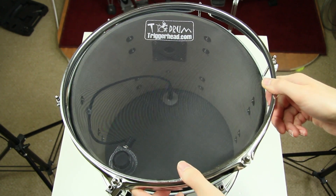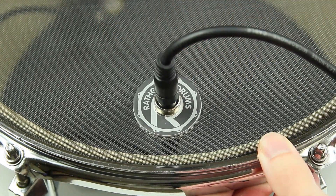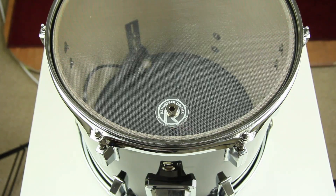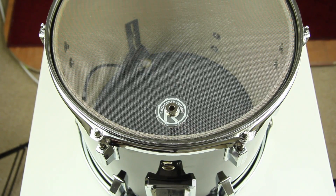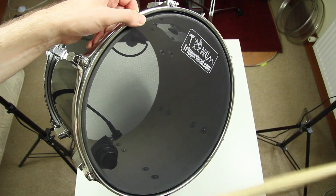The top head is installed and we are done. The jack plug makes a solid impression and enables easy jack cable insertion. A resonant head helps to slightly decrease the acoustic noise, as an open shell is always more noisy.